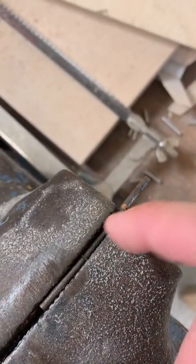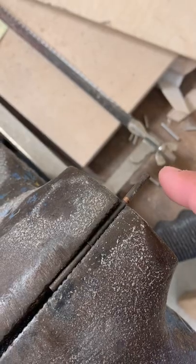What I've done here is I have measured out and marked my axle. This is how long it needs to be, and that's how much I'm getting rid of.